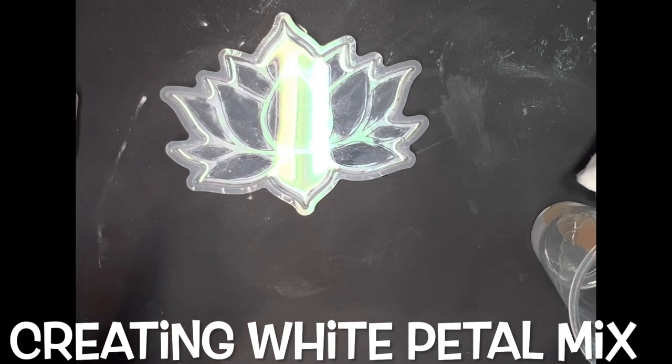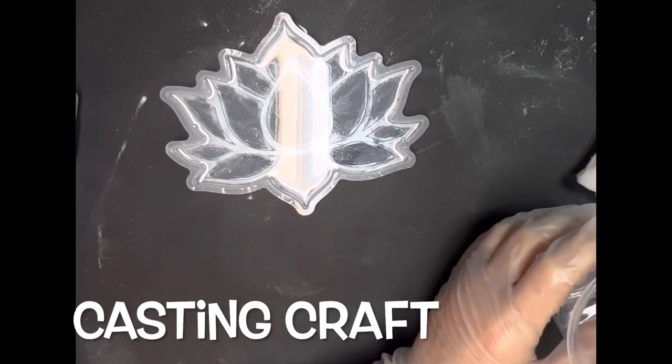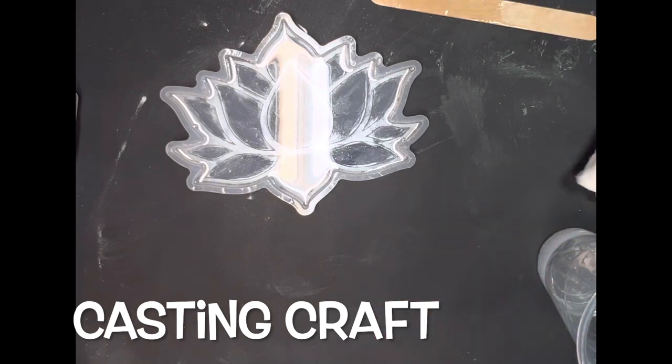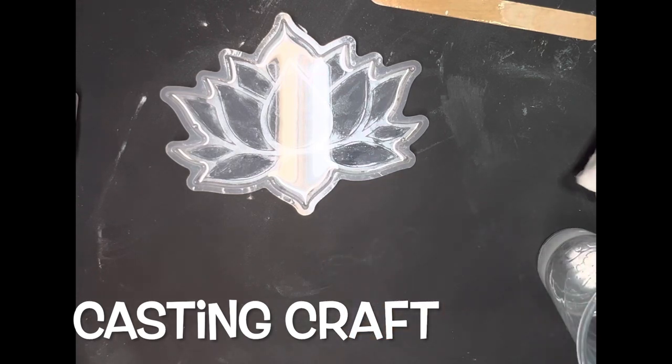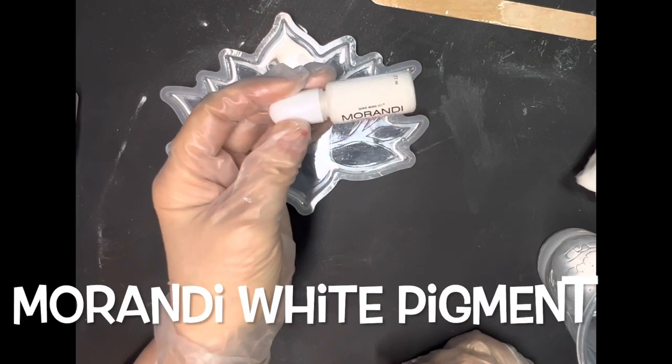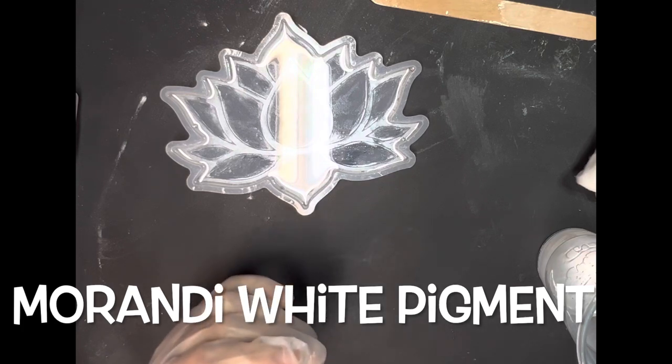Now I'm going to go ahead and create the white resin mix that I used to create my petals. This resin has been sitting probably between 20 and 30 minutes. I'm going to add in my casting craft, which makes it less transparent and gives it a more opaque coloring. Then I'm going to work on adding in my white pigment — this is Mirandi white pigment, and I got it off of Temu.